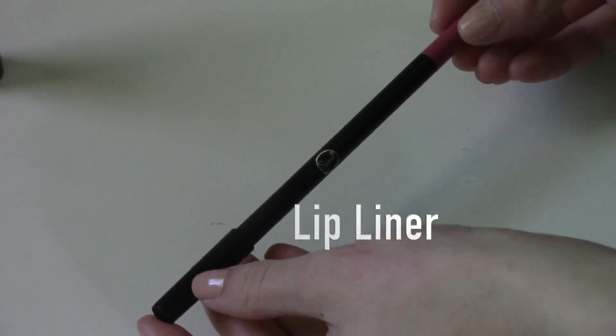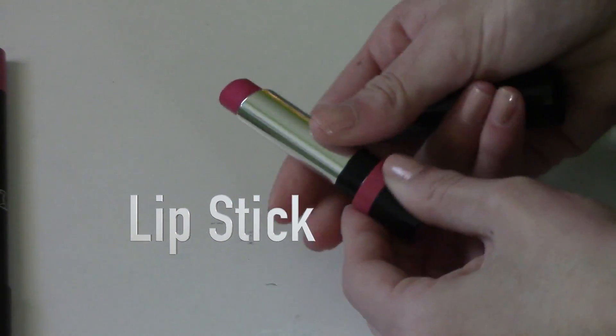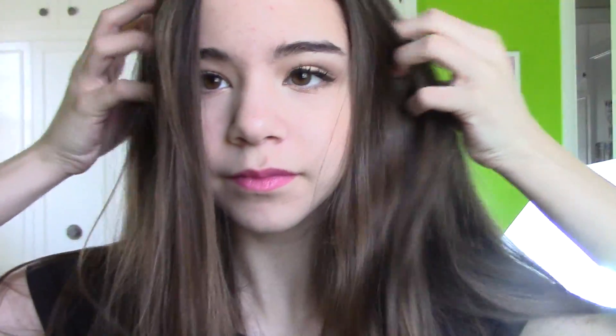Then with my Sigma Lip Liner, I'm just going to line my lips — if you guys want this lip liner, I'll have a code down below where you can get it. Then I'm going to use this Rimmel 'Only One' lipstick — I think the color is called Your All Mine — and I'm just going to put that on my lips. It's a really vibrant pink color, very basic, kind of like a Barbie pink. And that is just the final makeup look. Now on to hair and that kind of stuff.